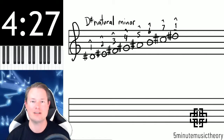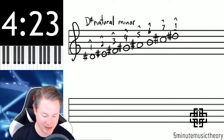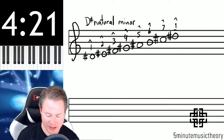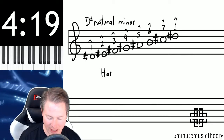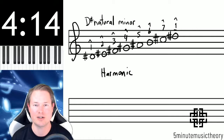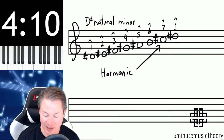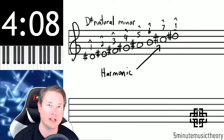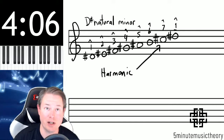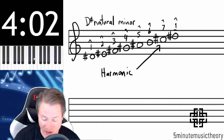Now here's the reason that I'm using this scale and why I'm putting this video at this place in the series: if we want to turn this into a harmonic minor scale, we have a little bit of a problem. Remember, in harmonic minor we turned the seventh scale degree into a leading tone by raising it to make it a half step away from the first scale degree. So what we have here is a seventh scale degree which is C-sharp, and then D-sharp is the first scale degree.